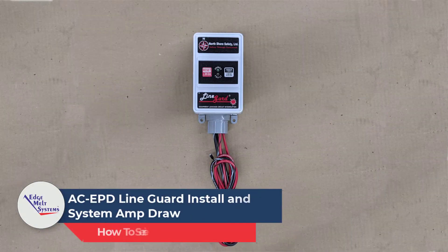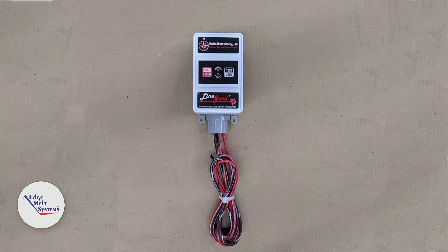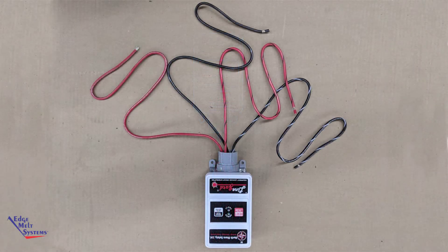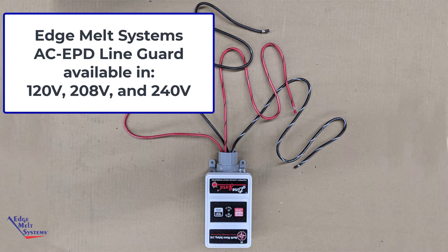Today's video covers the installation of the AC EPD equipment ground fault protection unit, along with system testing for our Line Guard. AC EPD units come in 120 volt, 208 volt, and 240 volt versions. The one shown here is a 240 volt unit.